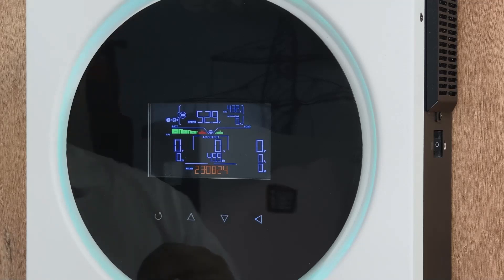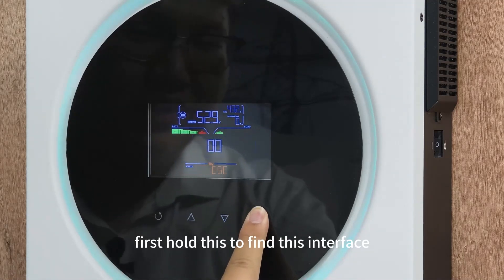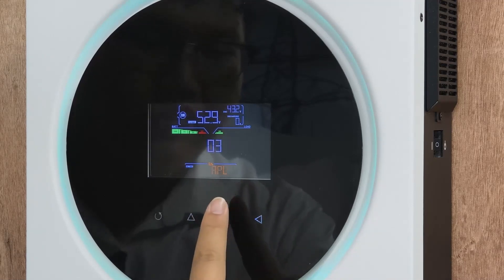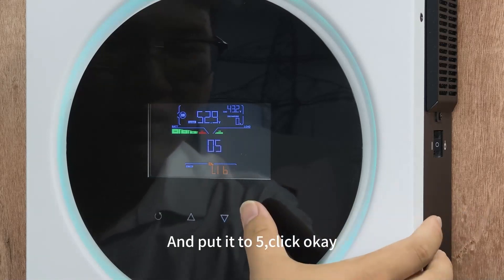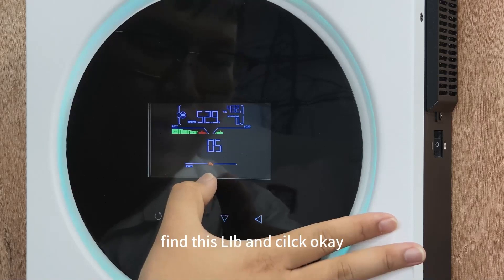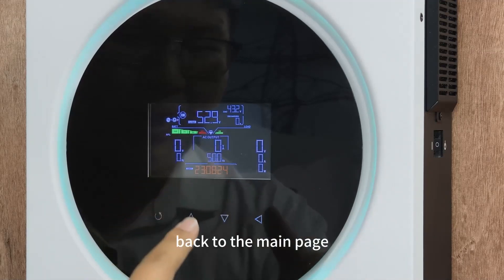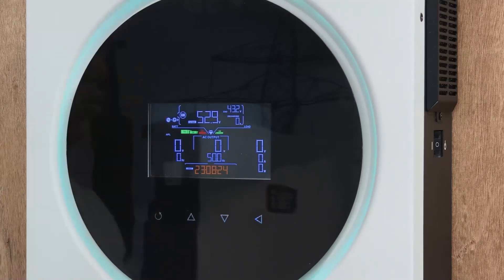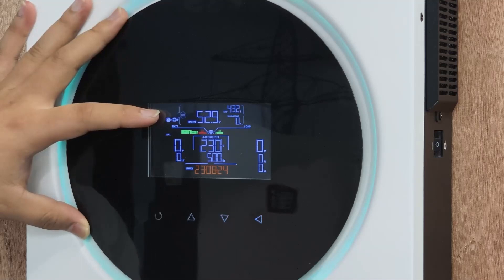Now I'll show how to set up in this interface. First, hold this to find the interface. Put it to find and click OK. Then find the LIV option and click OK — back to the main page. You can see our battery is connected successfully.